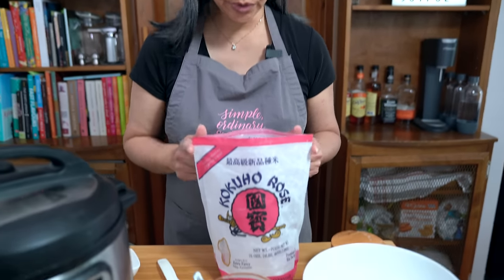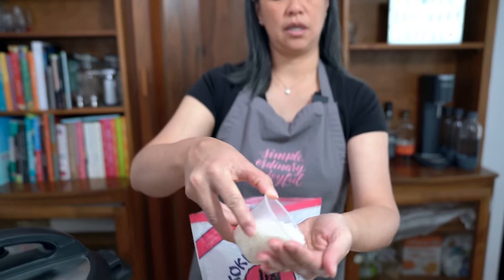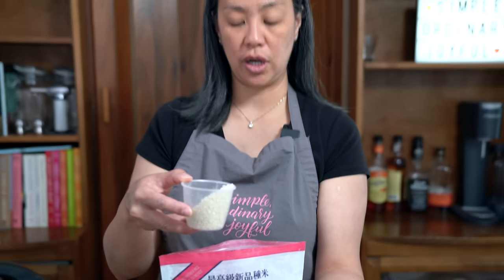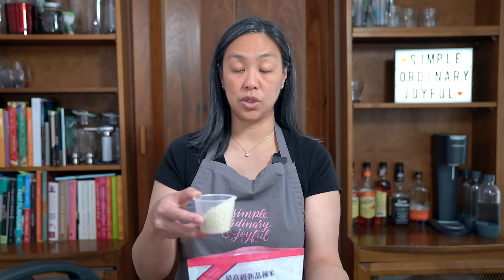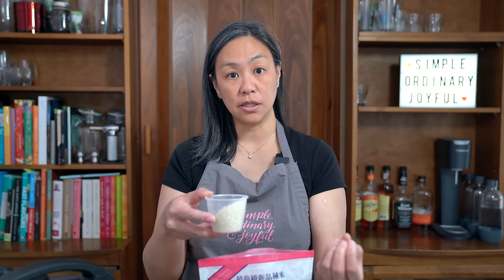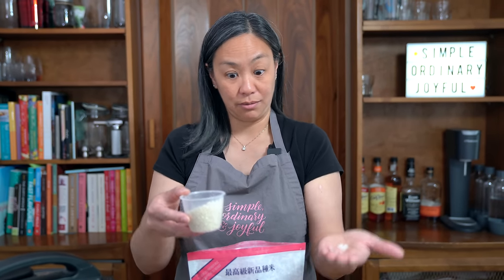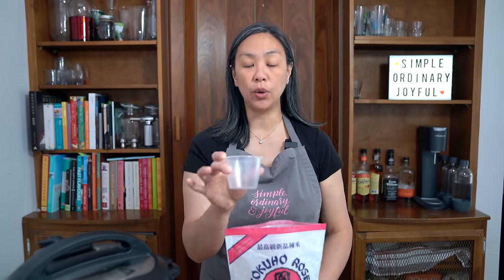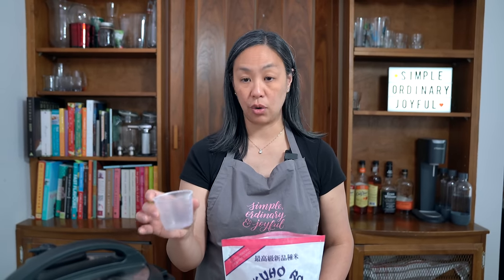This is the sushi rice I use. Sushi rice is a short grain rice. Jasmine is skinnier and longer and has a different texture — that's why sushi rice is different from the regular rice we use with Chinese food. I find jasmine rice absorbs sauce better in Chinese cooking, while Japanese rice goes better with Japanese and Korean dishes. This is a rice measuring cup that usually comes with your instant pot or rice cooker, and the measurements correspond to your appliance.